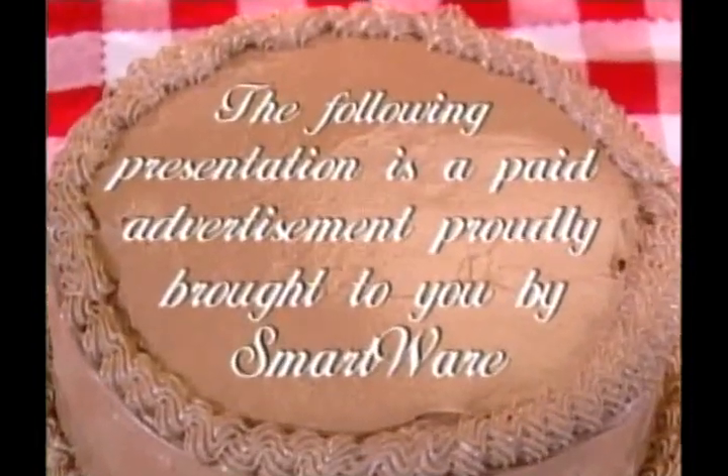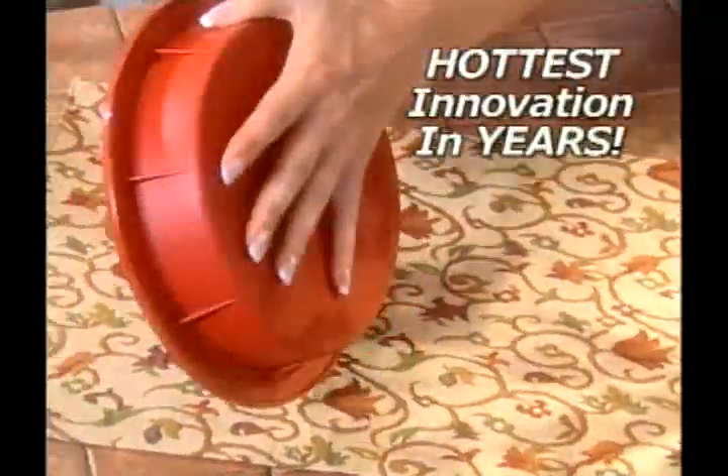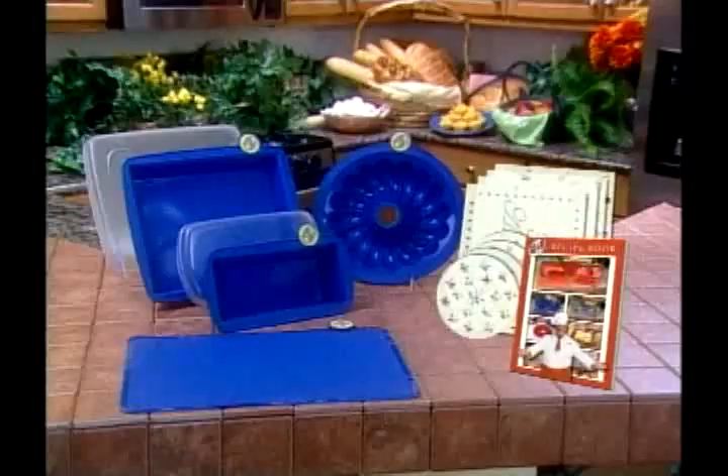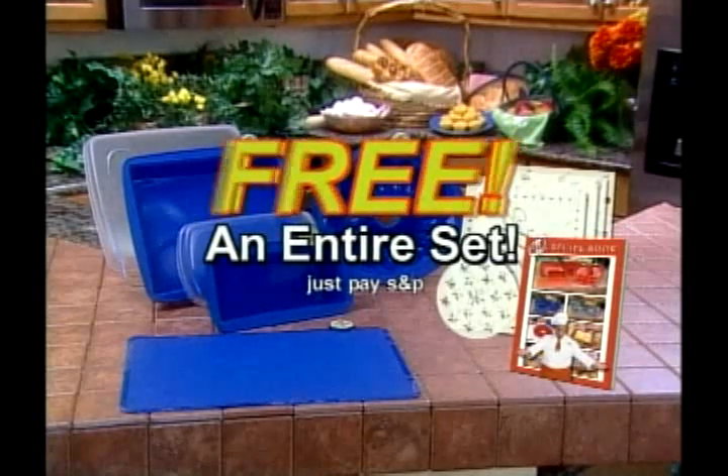The following paid presentation is proudly brought to you by SmartWare. Special television offer from SmartWare Non-Stick Cookware. Stay tuned to find out how you can get America's hottest selling non-stick baking and ovenware free — just pay shipping and processing. You heard right, the entire SmartWare system. Stay tuned for details.